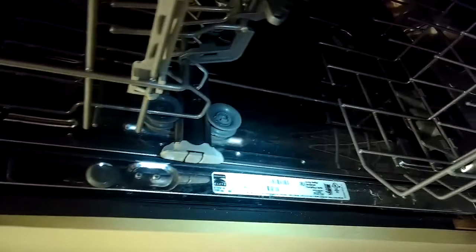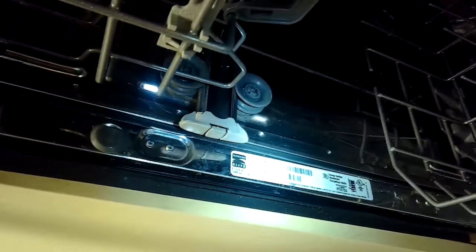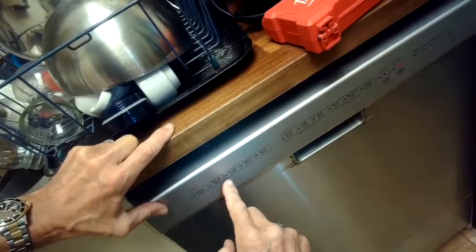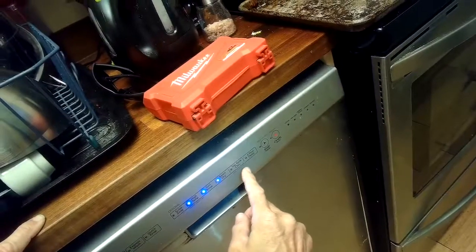Just want to show you the model number here — the light might have washed it out a little bit, but this is the model we're working on. These are sold as either Whirlpool or KitchenAid, and these are the ones having trouble with the controller not lasting as long. We got it all done — testing it again by setting it for the hottest settings. It did great: we got nice steam, melted the soap, everything's back to normal.